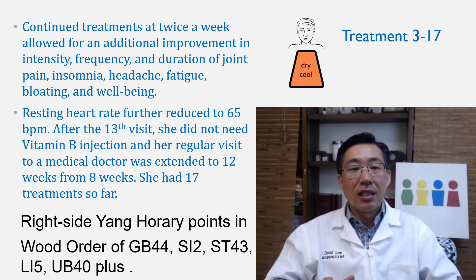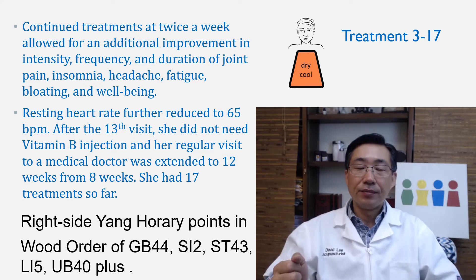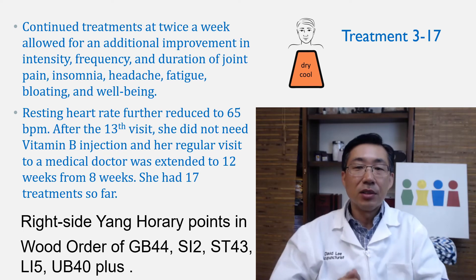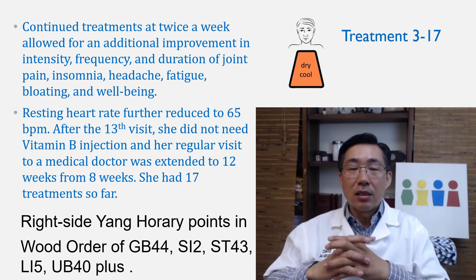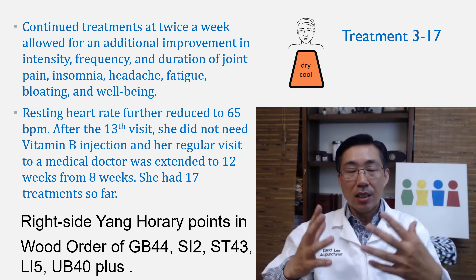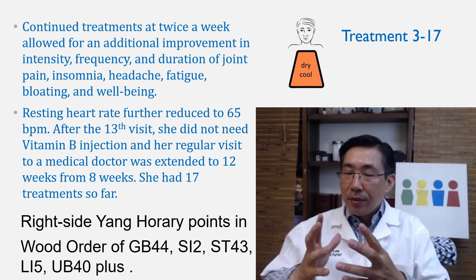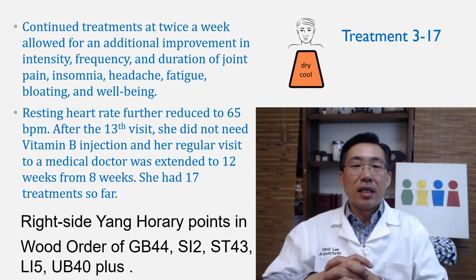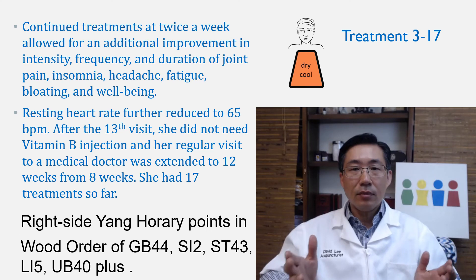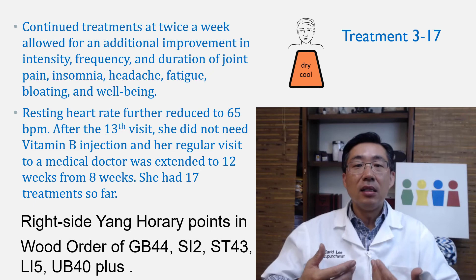After the 13th visit, she did not need vitamin B injections, and her regular visits to her medical doctor were extended from every 8 weeks to every 12 weeks. She had 17 treatments so far. She feels very free — her well-being is quite up, her pains are much, much less. If I could give a number, I'd say about 80% better. What she says is that she feels very normal.